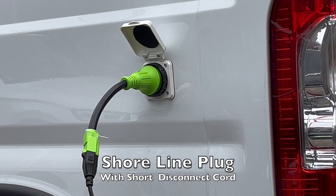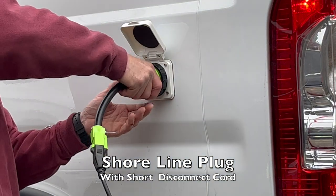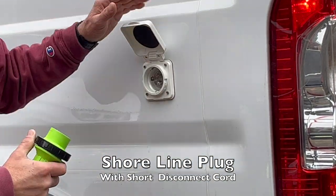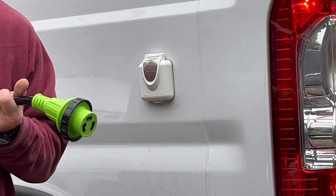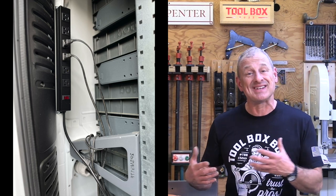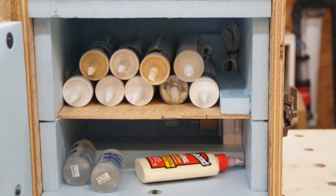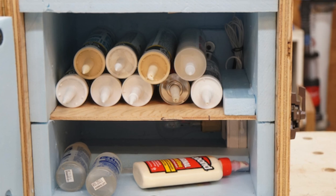I built a charging station by installing a shoreline plug on the rear driver's side external wall of my van. The plug feeds an internal power strip that allows me to power and charge my batteries at night. It also lets me keep a warming box in the van during winter — an insulated box with a light bulb and a thermostat that prevents caulking and glues from freezing.